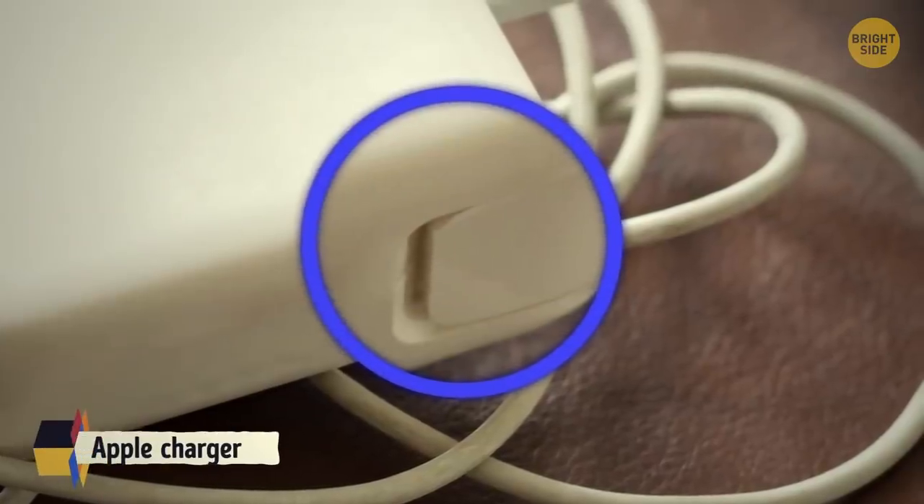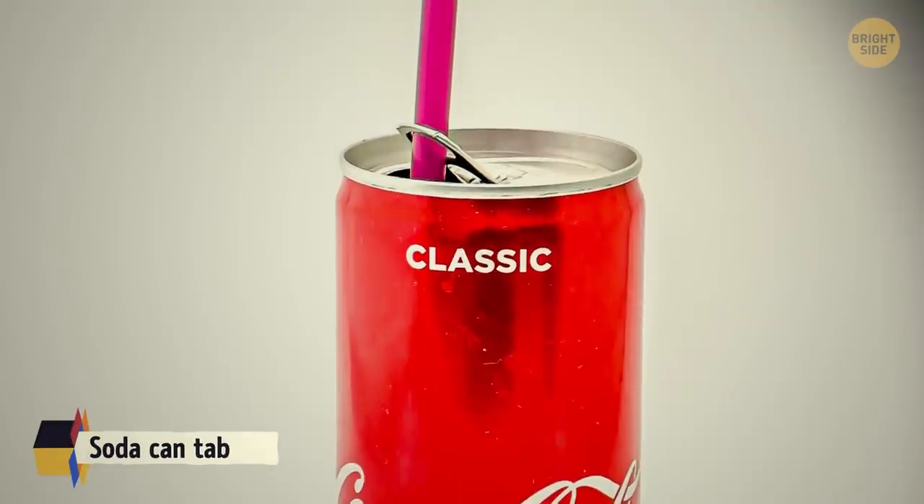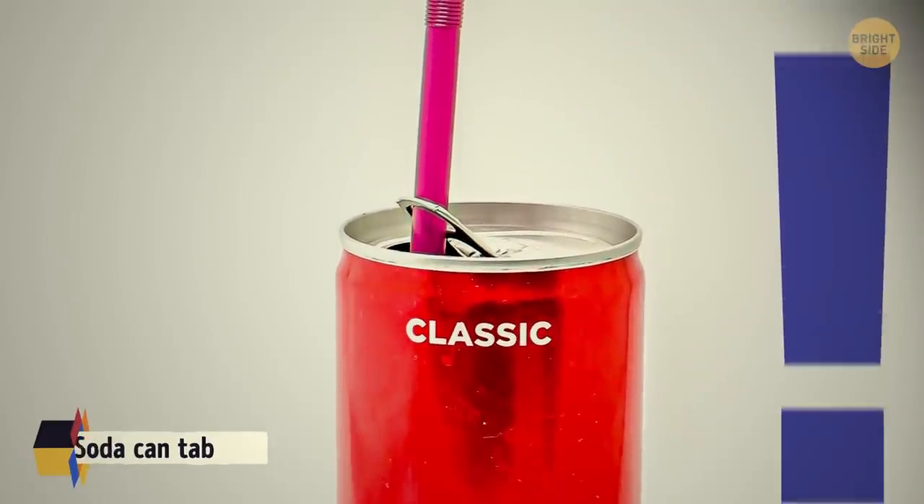Some Apple laptop charger cords have wings hidden in them to tighten the cable. Soda can tabs can also be used as a straw holder.